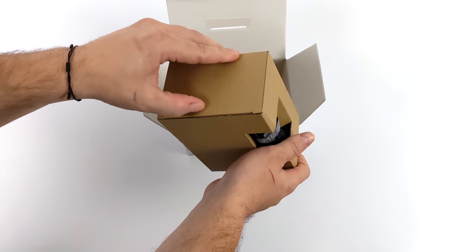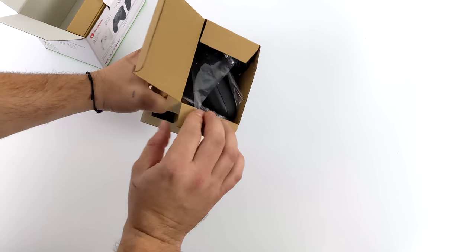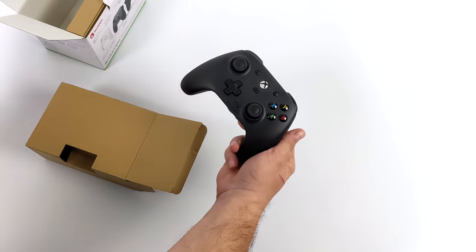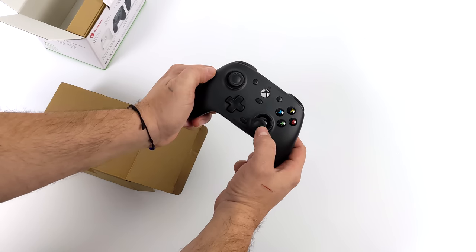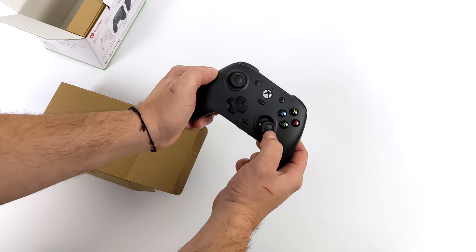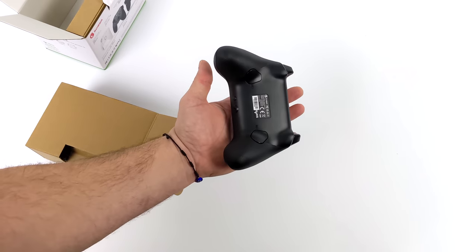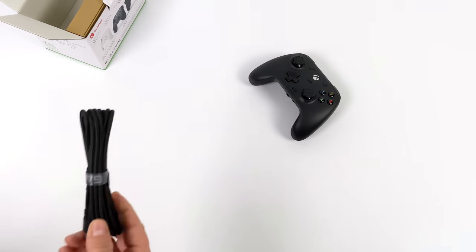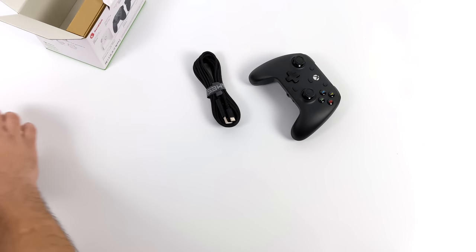I'm glad to see GameSir come to market with an officially licensed Xbox controller that works on PC. They've also got an officially licensed mobile controller for Android known as the GameSir X2, but I do love these wired controllers given the fact that we don't have any latency whatsoever. The analog sticks feel great, there are extra mappable buttons around back, and they include a 3-meter detachable USB cable — it's high quality and wrapped in fabric.